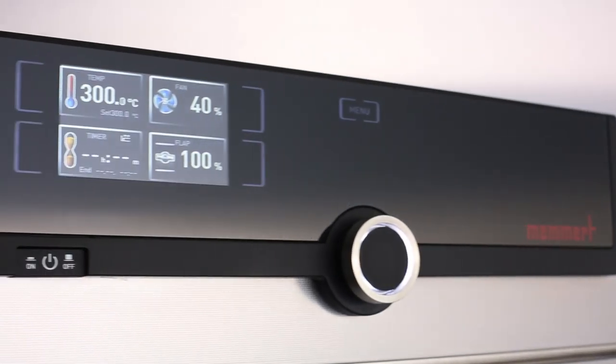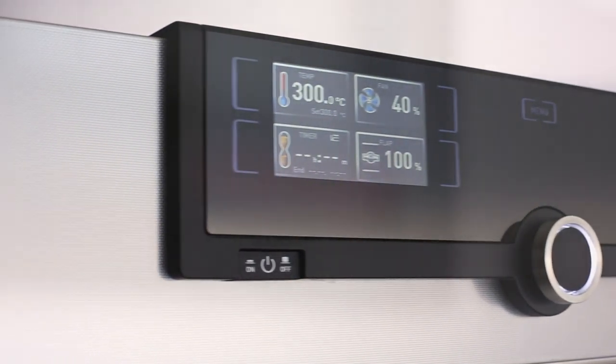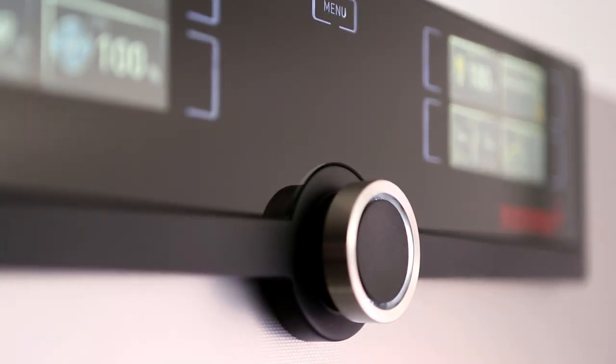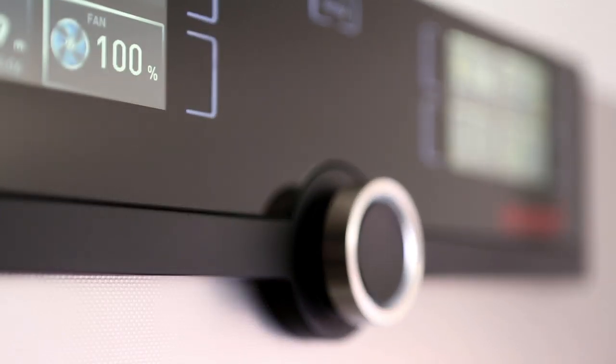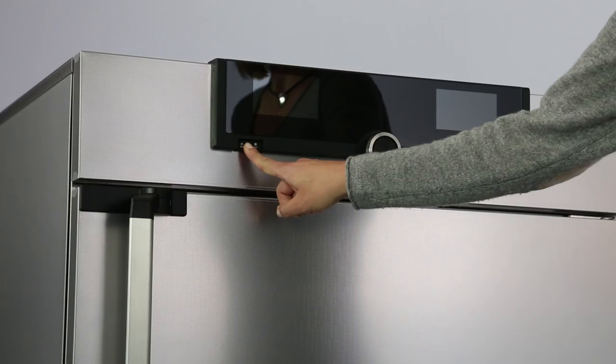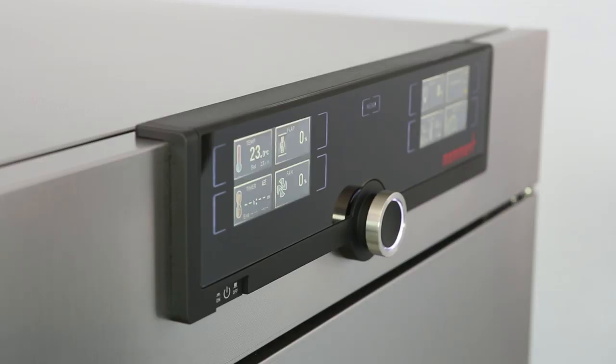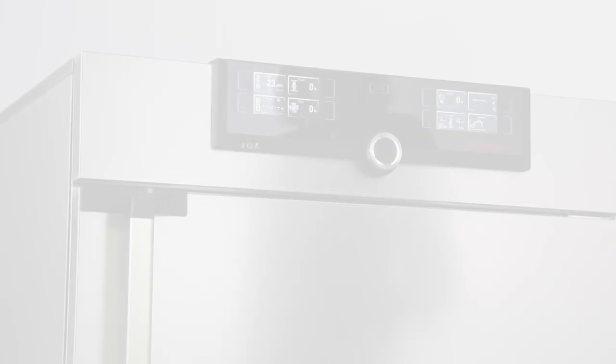Intuitive operation — fast, everything in view. The control cockpit of the new generation 2012 appliances gives you time for the things that really matter. Three quick steps and every function is ready. You prefer Fahrenheit or Celsius? There you go.